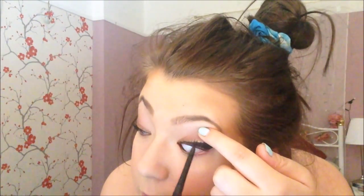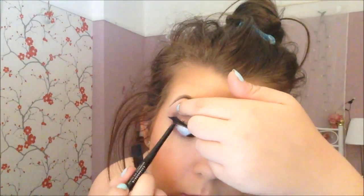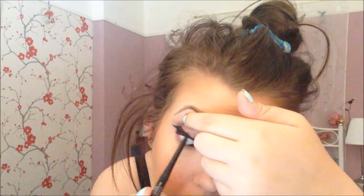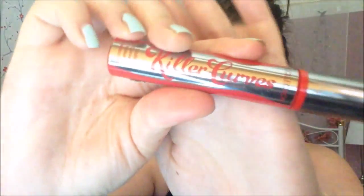Now I'm taking the Rockateur blush by Benefit and using a Real Techniques stippling brush, dipping it onto the apples of my cheeks and blending it into the bronzer to mix everything together. It's a nice highlight shade as well — I don't usually use a separate highlight with this powder because it already has quite a nice shimmer to it.